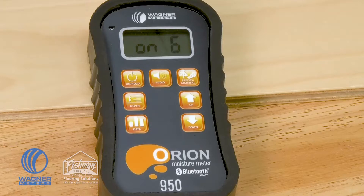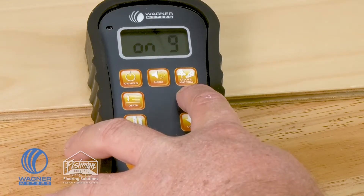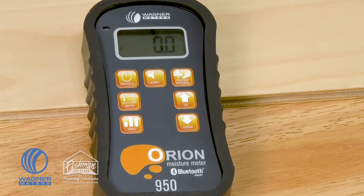Pressing the button again allows you to set the volume of that audio alert. Once you have that set, press on/hold and you're ready to check.